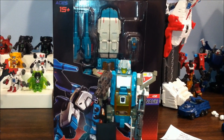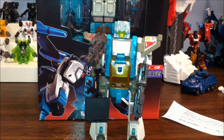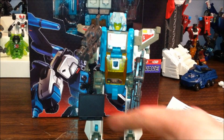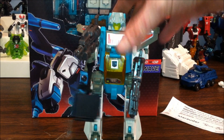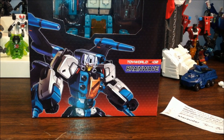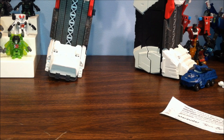Everybody knows this guy is supposed to be Brainstorm, and here's a G1 Brainstorm for comparison. I've got him set up like the Comet with his briefcase and his big guns. This head is a custom from eBay — somebody hand-cast and hand-painted it, which I think is pretty cool. So we're going to open Brainwave right up.